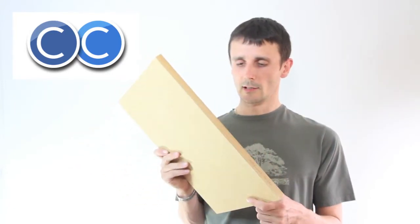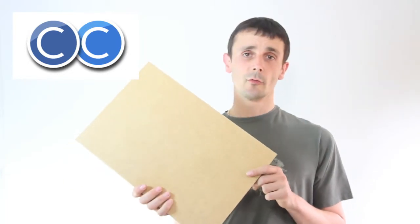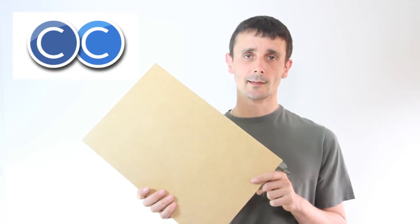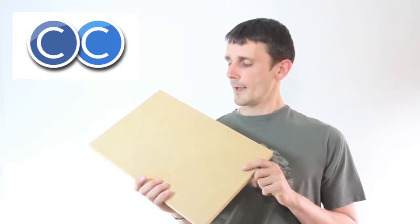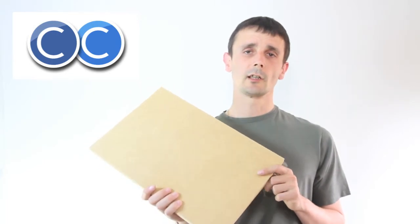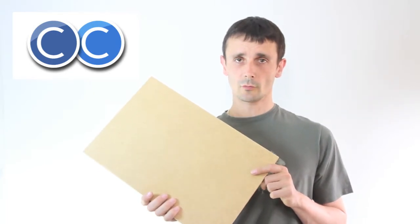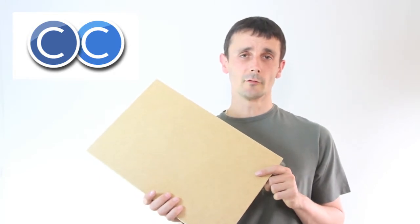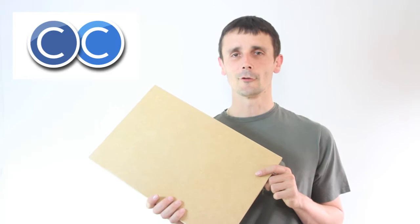That's currently the best and most common material we can get that replaces standard MDF. In video 3, I'll be talking about straw board, which also uses an MDI glue and is a very exciting material for me, so I'll leave it until then. Thank you.